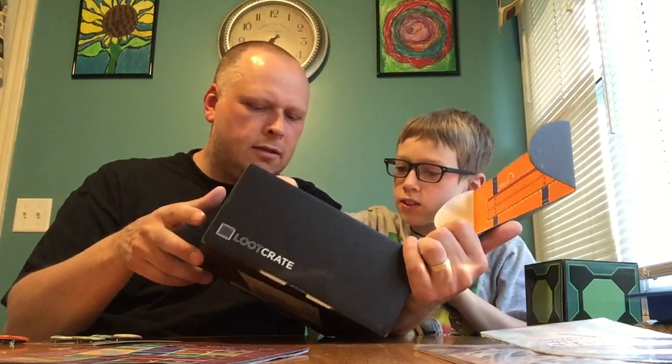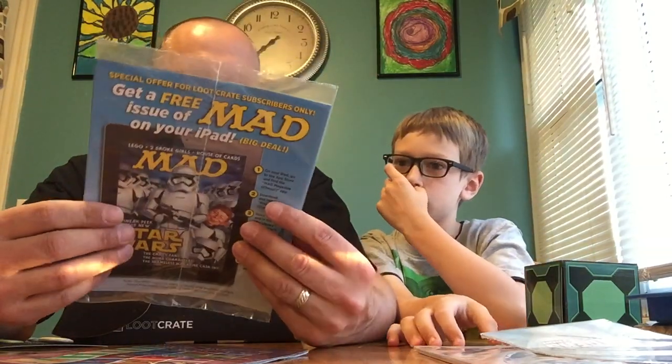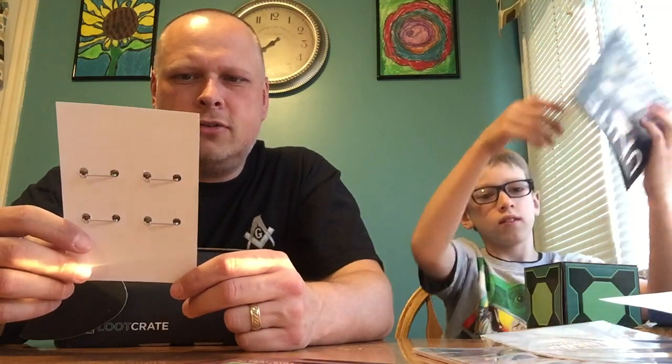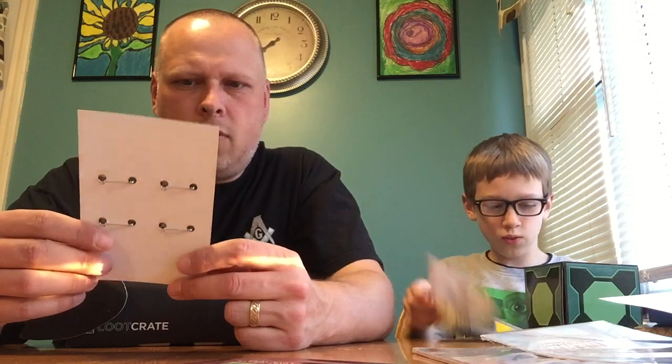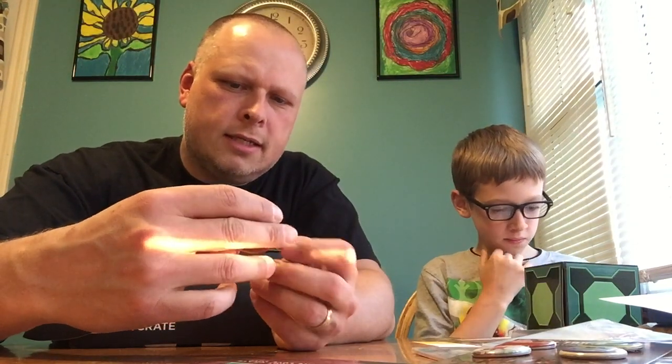This is a special loot crate edition of MAD Magazine! You know MAD magazine? MAD magazine — when I grew up that was the place to go for social commentary and poking fun at everything: celebrities, movies, Star Wars, politicians. I think it stopped publishing for a while, came back, they accept advertising now. And I got a loot crate exclusive Team Fortress 2 collector set of pins for the Valve PC computer game. And this month's loot crate Unite pin is here as well.